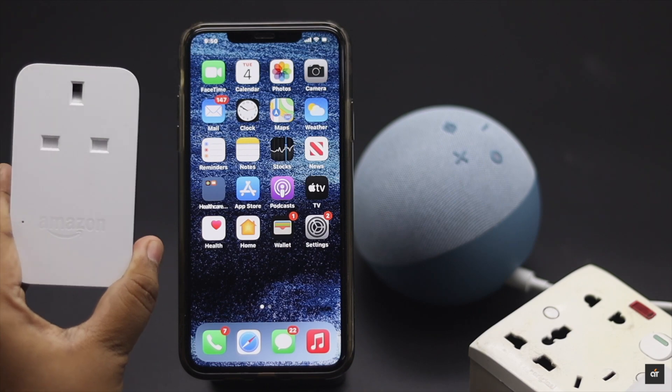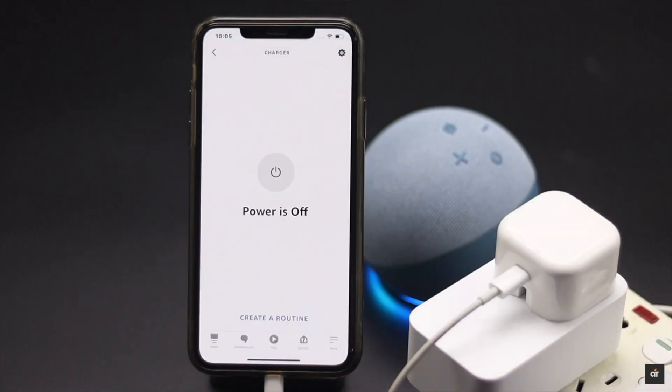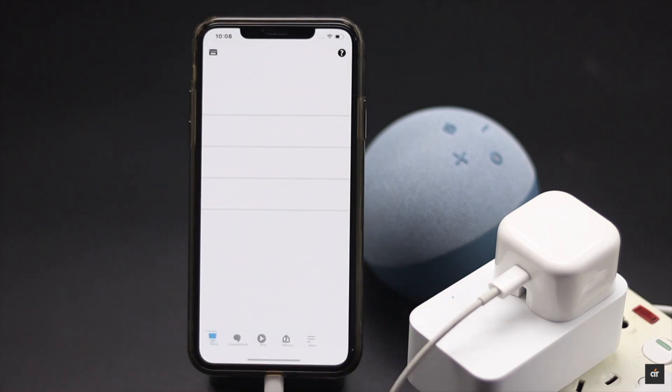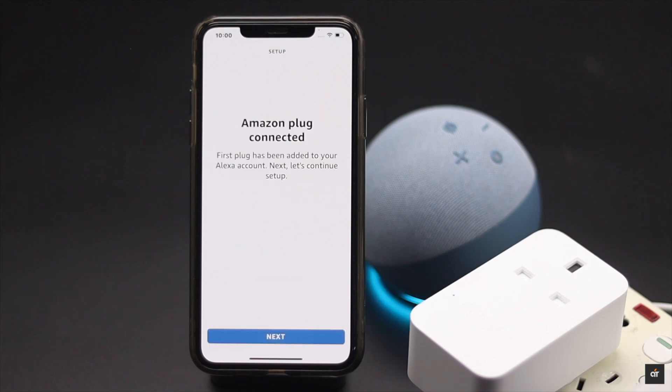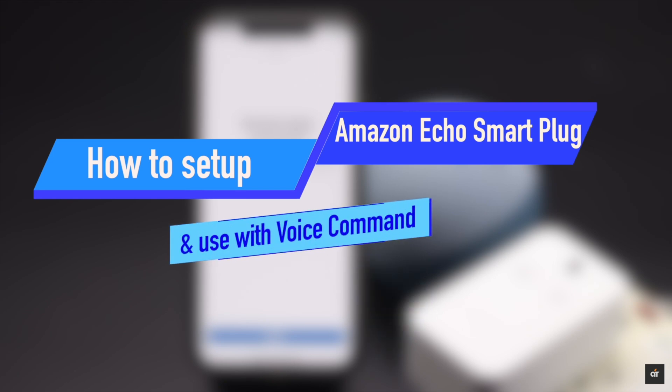Amazon smart plug can help you to achieve a smart home. You can turn on lamps, chargers, or any electronic device connected to a power outlet with your voice or from the Alexa app on your phone. In this video, we will show you the step-by-step process to set up Amazon Echo smart plug and use it with voice control.